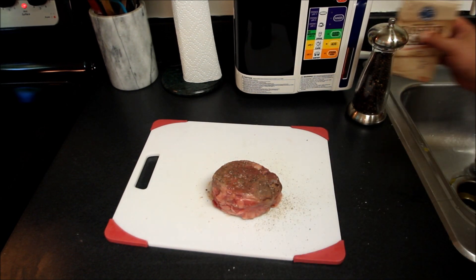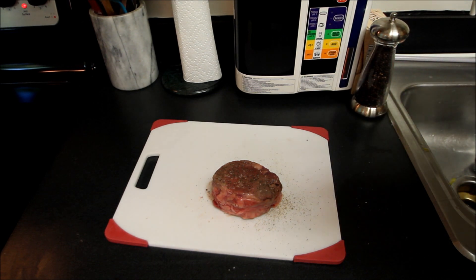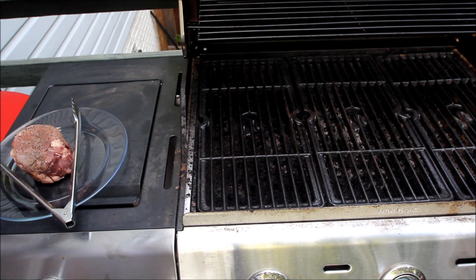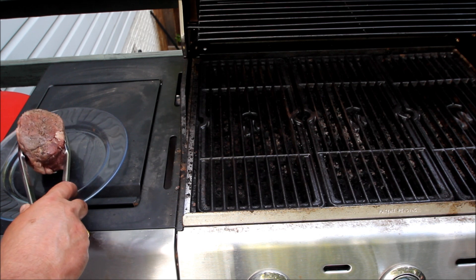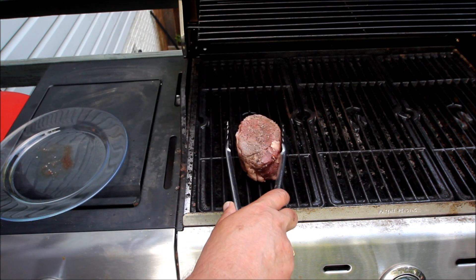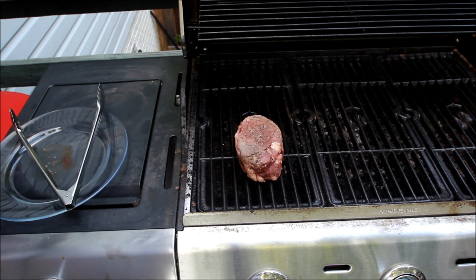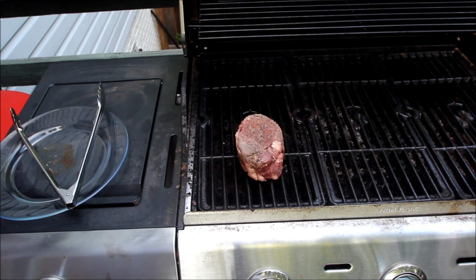That's all the spices we're going to do and we're just going to let it sit out here for about 15-20 minutes to bring it up to room temperature, and then we'll throw it out on the grill. We've got the grill up to about 450 degrees. We'll put that steak right on there and let it cook for about six or seven minutes. We want a pink center on this — medium rare — and we'll come back for the flip in a minute.